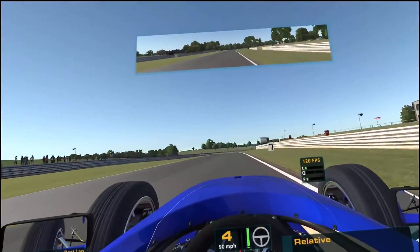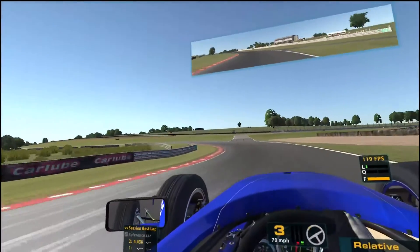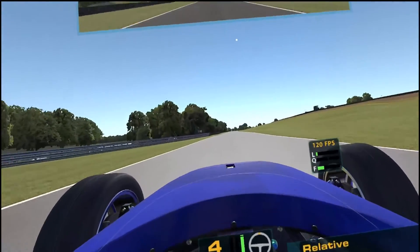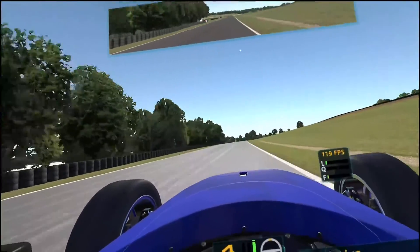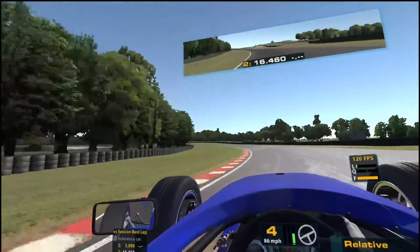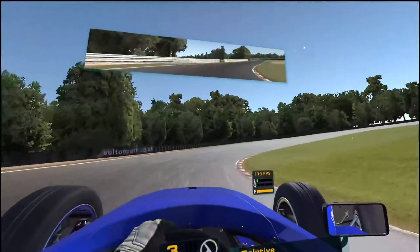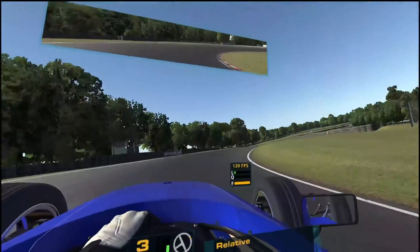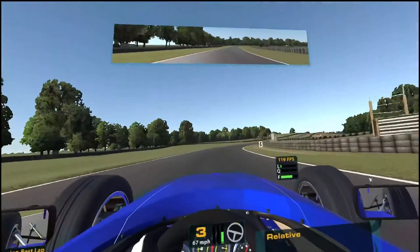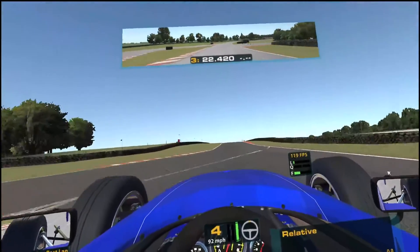I'm doing this to try and help someone on Facebook who's having a frames per second problem — he says he can only get 40 frames per second. He's been told it's due to the recent December 2022 update. I've done all those updates and my system seems to handle it fine, so I'd be interested to find out why his isn't working.